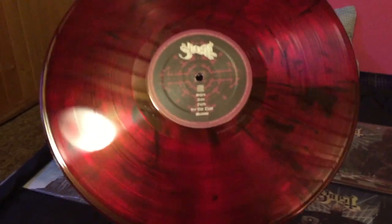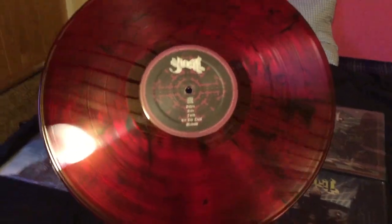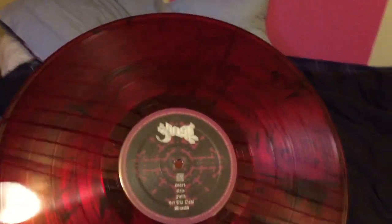The vinyl itself — dark blood red with black splatters. Very cool looking.